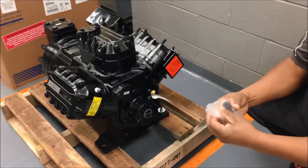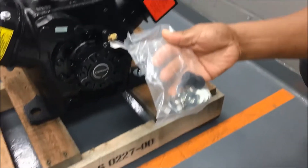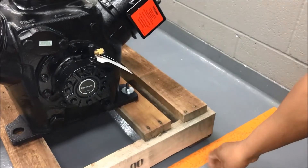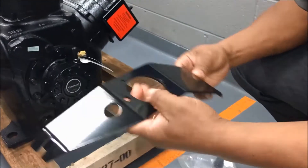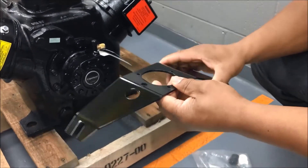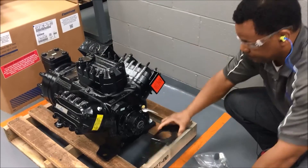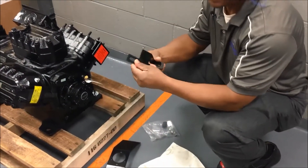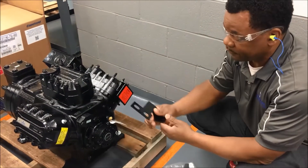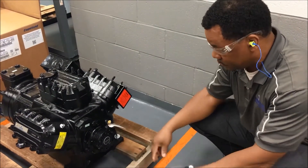Inside the bag, we have the fasteners that will be required to mount the head fan bracket and the demand cooling bracket. This is the head fan bracket for a 6D model compressor — if it was a 4D, it would be a different bracket. The same goes with the demand cooling bracket: if it was a 4D, it would be the bracket for the 4D compressor.